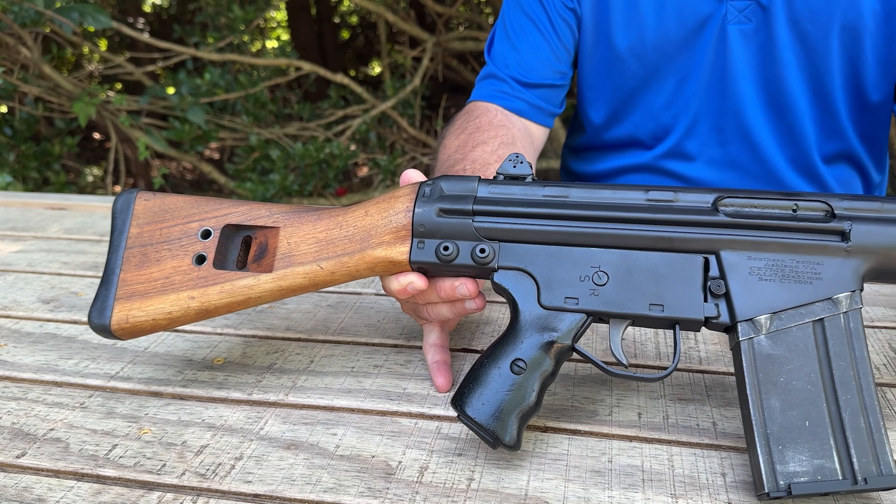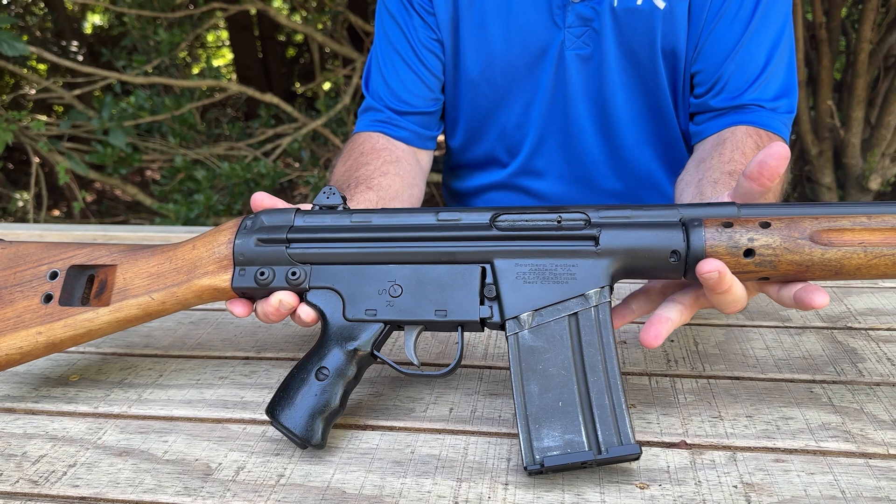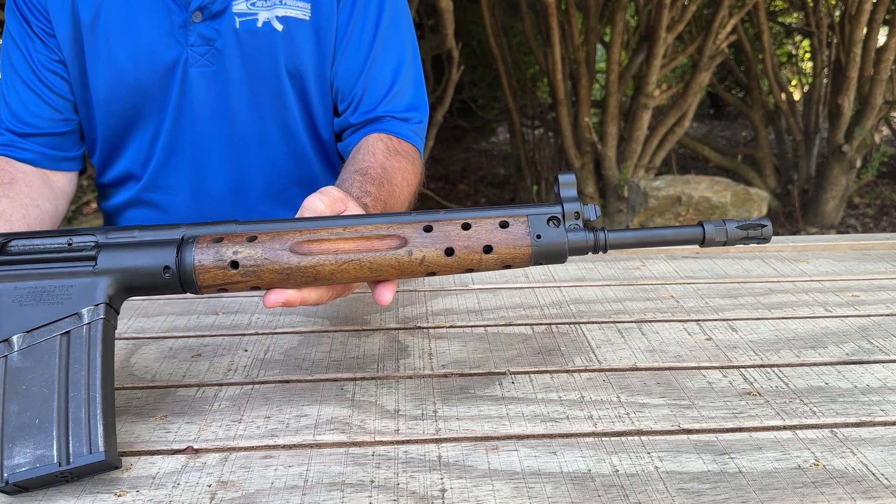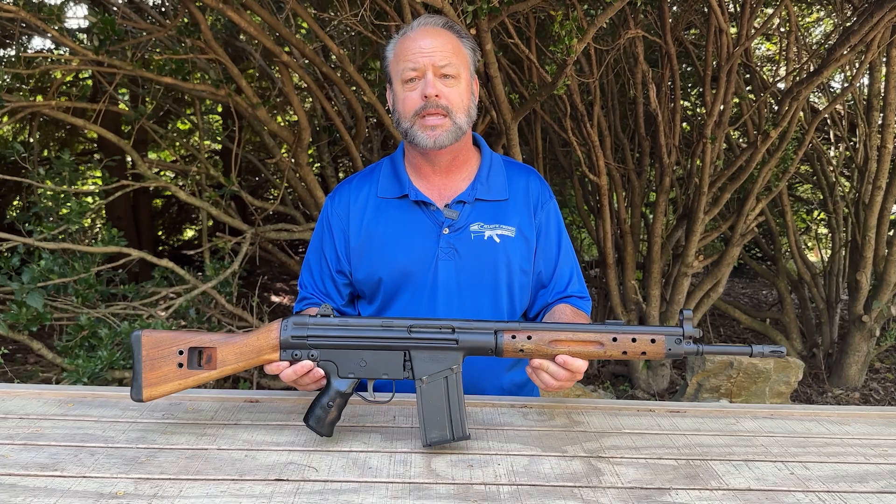You'll notice this has a very nice wood stock set, which I really like. On the rear is the typical sheet metal stamped receiver. It does take a CETME magazine and looks very similar to the G3. It does have the wood front handguard, and at the end you have a threaded barrel with a removable flash hider.